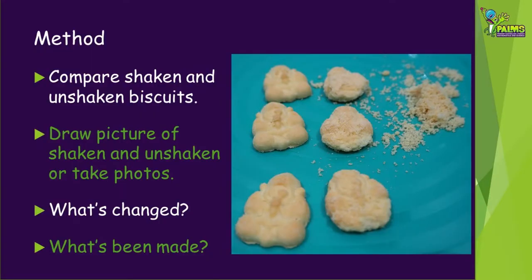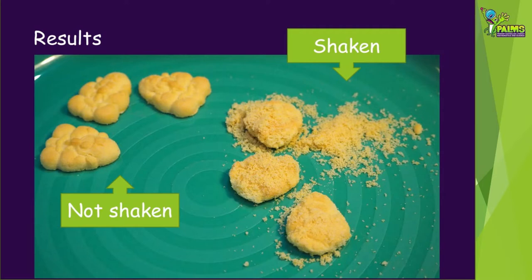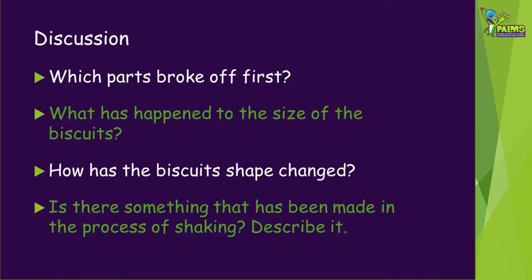Compare the biscuits you shook with the ones that remained on the plate. What's changed? What has been made by shaking the biscuits? Record your results with a drawing or photo. Here are our results with the shaken biscuits on the right and the unshaken on the left — poor monkeys! You might like to pause the video now and consider these questions: Which parts broke off first? What has happened to the size of the biscuits? How has the biscuits' shape changed? Is there something that has been made by shaking the biscuits? Describe it!